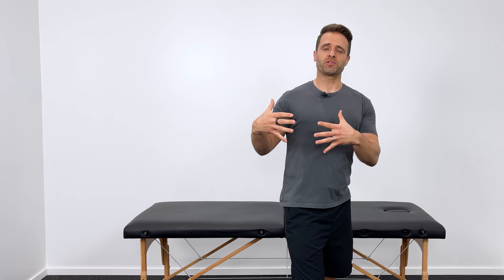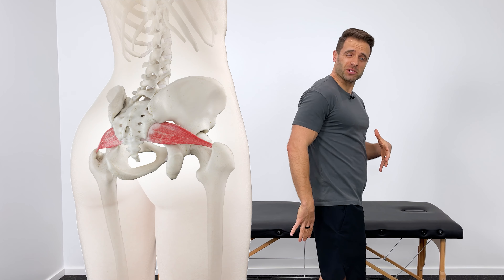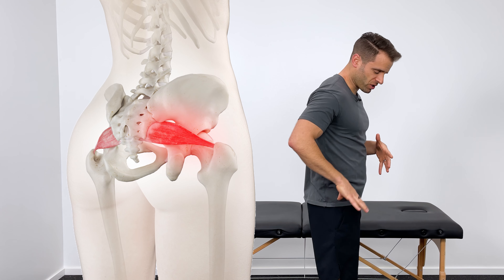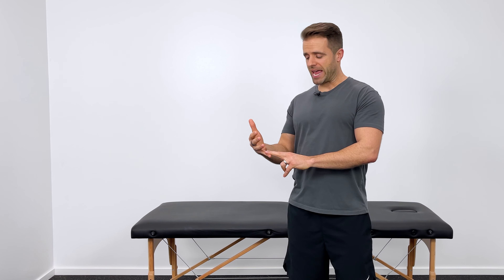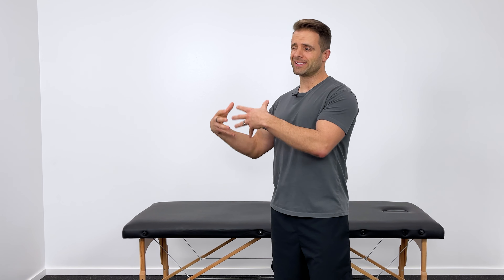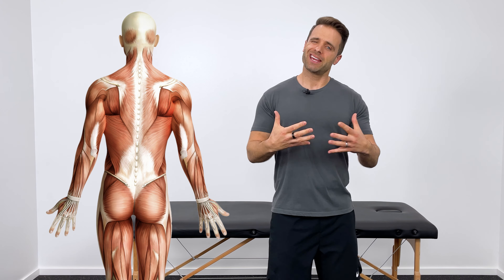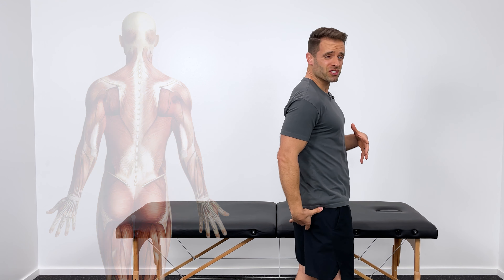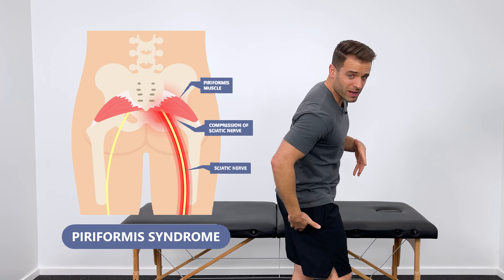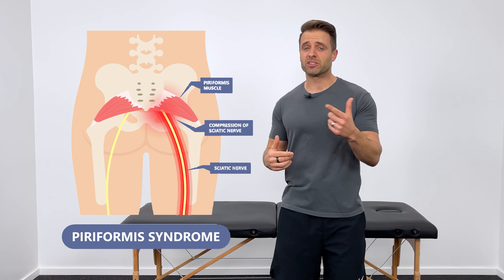What is piriformis syndrome? Your piriformis is a small muscle right here deep in your glute that is responsible for rotating your hip. When that muscle gets tight, weak, or otherwise inflamed or irritated, it can cause pain right in that area, or it can even pinch down on your sciatic nerve and recreate sciatic symptoms that travel down your leg.